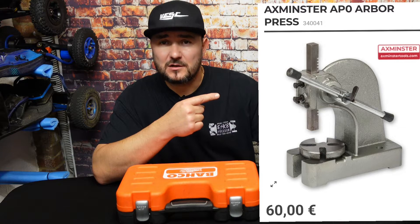For starters, you will need a bearing press. Now you might think that means big money — it's not. You can pick up a good quality bearing press for about 50 pounds UK or about 60 euros. I will leave the link to this unit in the description below — well worth it.